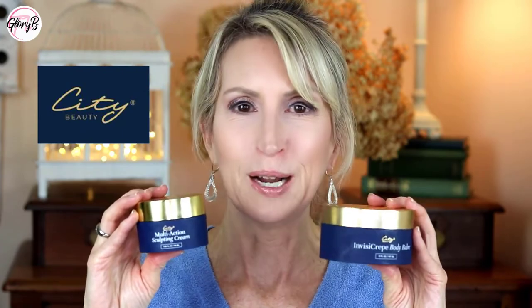I'm reviewing two Citi Beauty products today. One is for the face, the Multi-Action Sculpting Cream, and one is for the body, the Invisi-Crepe Body Balm.